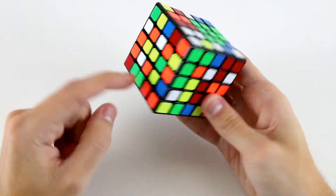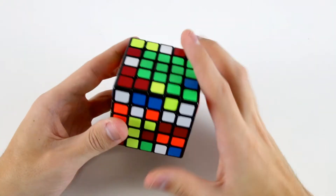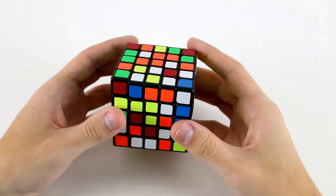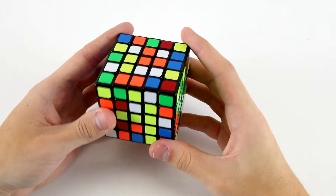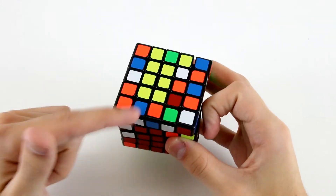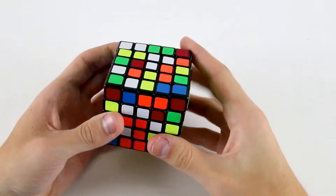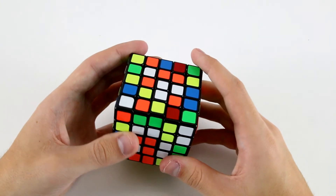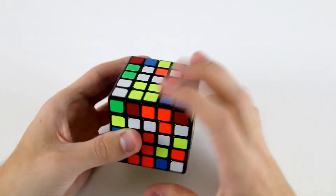Now for my last 1x3 on the green I've got this one, this one and this one so I can do something like u2 f2 u' like so and insert it. When I rotate here I see these red ones on the bottom so I can do something like d u and then use this one and that one. Before I go on to solve the rest of the red I see I already have this yellow T, so what I can do is use this edge center to build that. Now I've got these two 2x3 blocks so I can continue working on the red center: this one, this one and this one, and then finish off the yellow center — we can do something like r2 u' r' u2 r u' r2 like that.